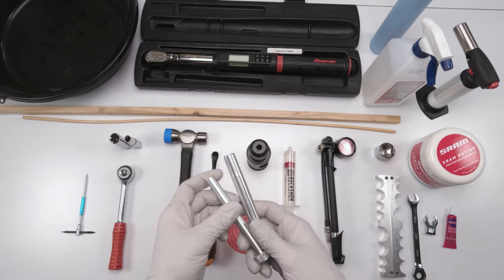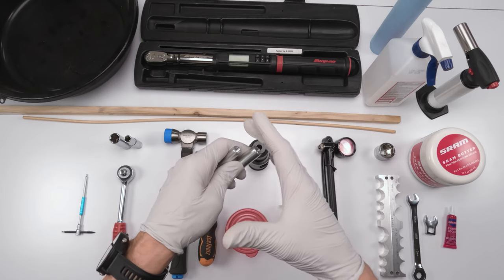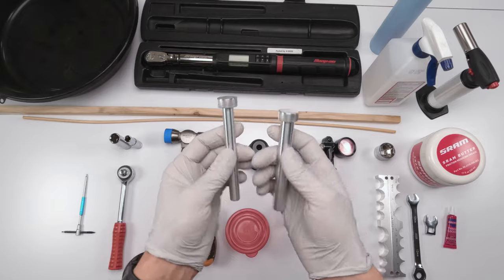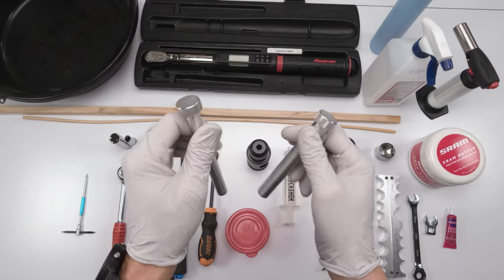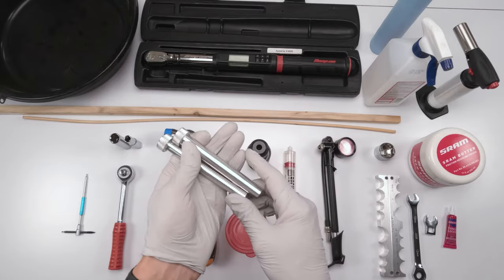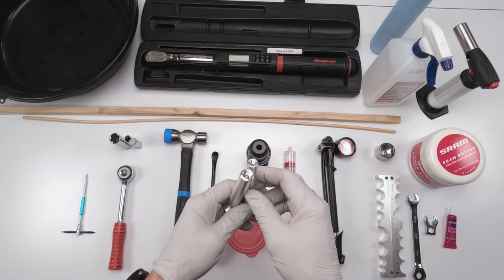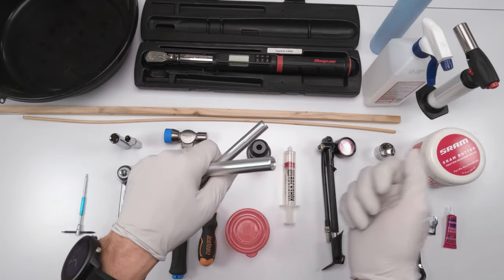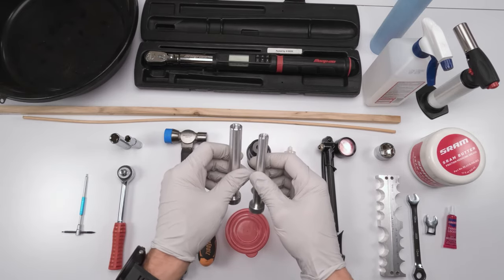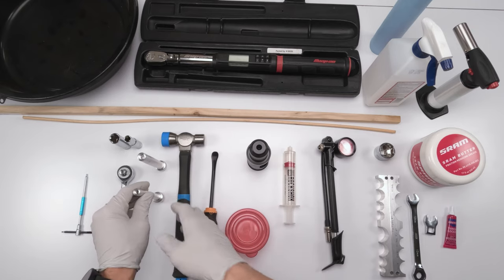Once the bolts are removed, you're going to need a damper remover tool. These do nothing more than separate the legs from the inside of the damper and the body of the boot. You could get these from Fox, which are expensive. I recommend getting them aftermarket — you get them for a lot less and they're just as good. You could literally make your own with a coupler, or you could take a risk and use a punch with a hammer, but you better be clamped down if you do that. I'm just using these aftermarket tools — they make life a little bit easier.